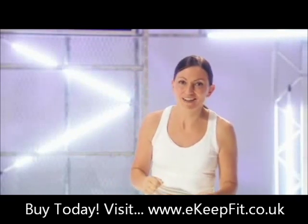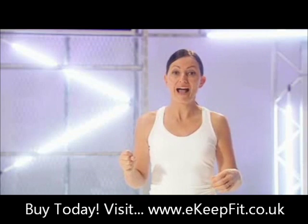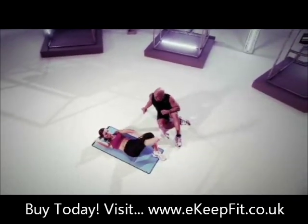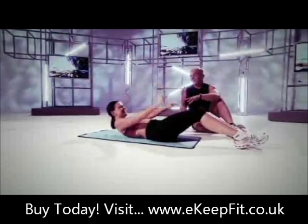If you want a six-pack like Brad Pitt's in Fight Club you can try our Buff Abs. This starts with a basic five-minute abs routine followed by a tougher five minutes for the more adventurous. I really laugh because these are hard.